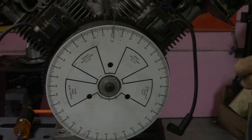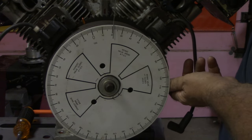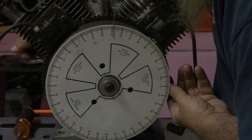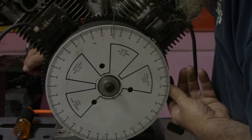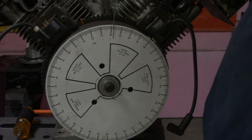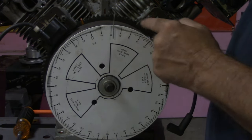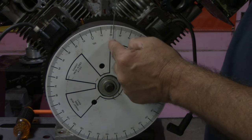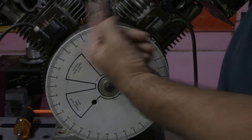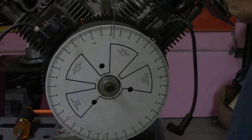I've got this engine set at top dead center on number one cylinder, and the engine rotates this way, so we want to rotate our crank before top dead center — meaning this way, before it gets to top dead center. I'll bring it around to 22 degrees. Right there — that's 22 degrees before top dead center. The valve is going to start opening here and continue opening in this direction as the engine rotates.